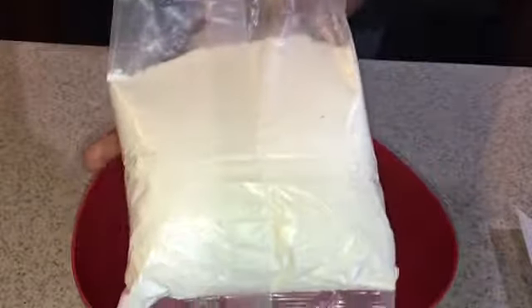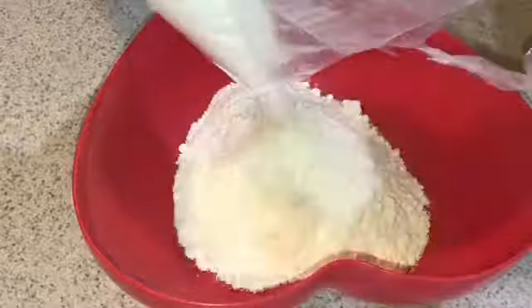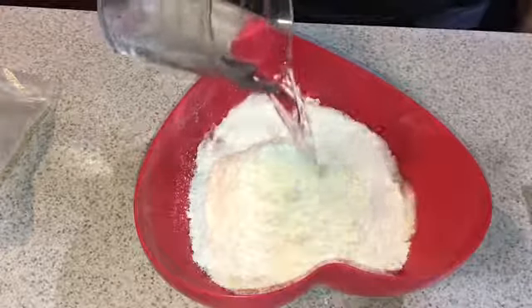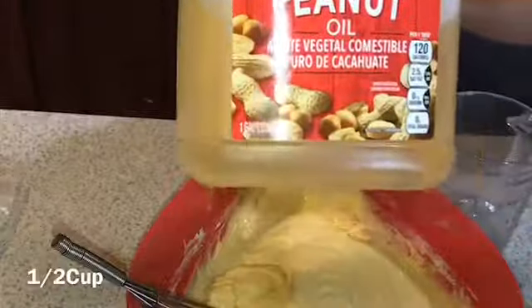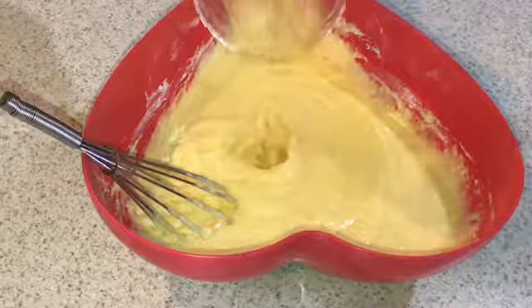First we're going to go ahead and add the cake mix into our heart-shaped bowl. Next you're going to need one cup of water. By the way, I'm just following the instructions from the box — I've just decided to do a video. Once your mixture looks like this, you're gonna add 1½ cups of your vegetable oil.